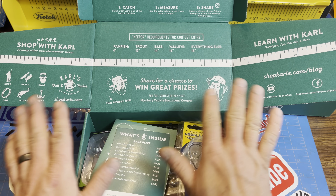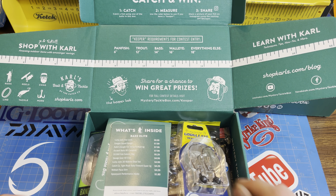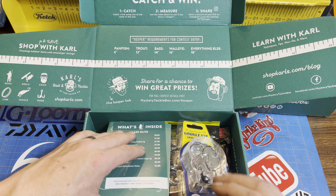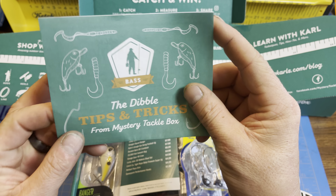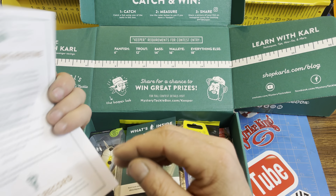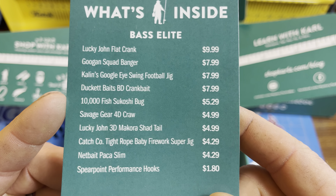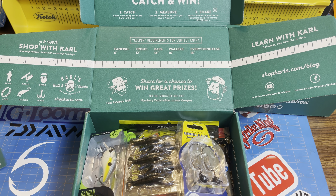Mystery Tackle Box has always done really well. They've got their social media platform — take a picture with your fish, upload it, and share their hashtags. You've got a good chance of getting featured on their social media. Inside you've always got the Dibble, which is tips and tricks, and Carl's Fun Facts. This is the Elite Box, so this is what's included — very highly loaded.